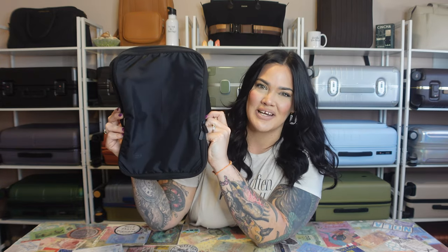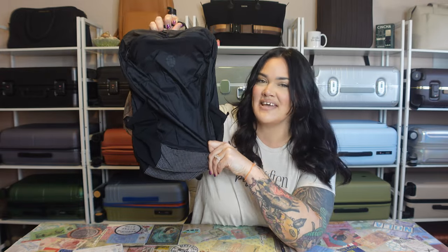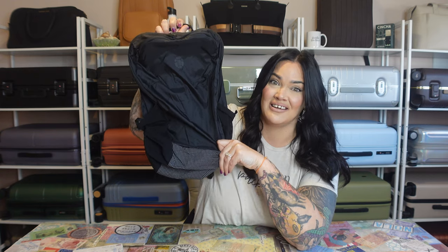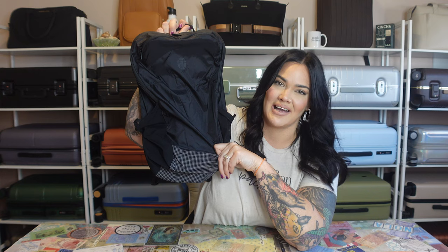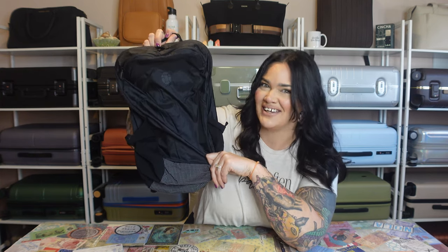This is their compression packing cube — fill it up, compress it down, and pack efficiently. And then last but not least, this is their packable backpack. This weighs less than a pound — it's only 11 ounces. It's a great size for a personal item, or it packs into itself so you can pack it in your backpack and use it on your trip when you need it.